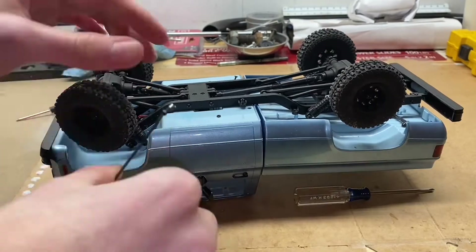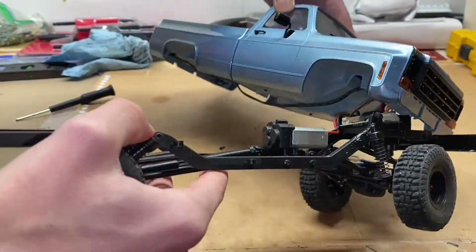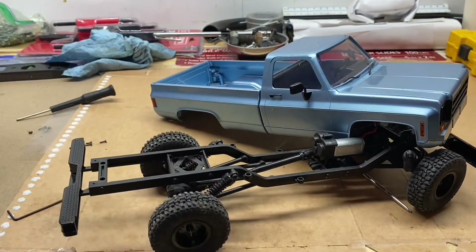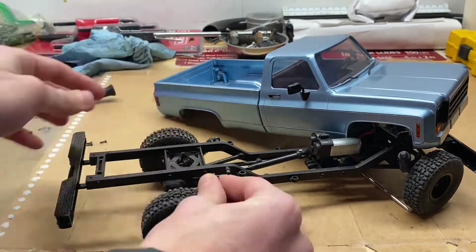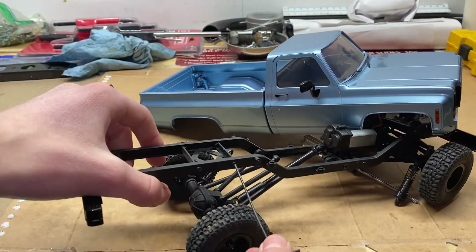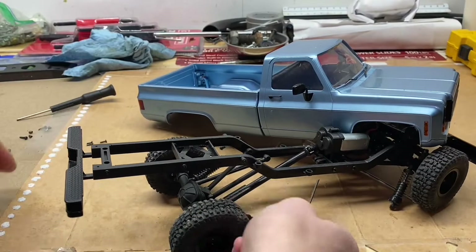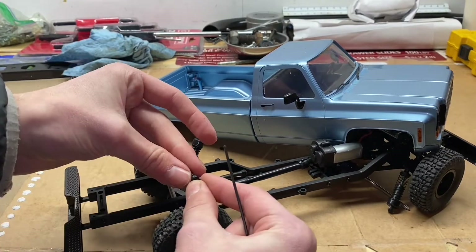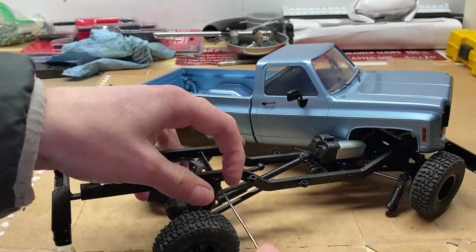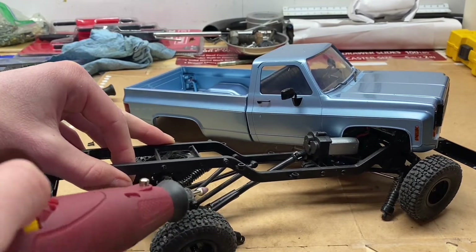Got to unscrew the front shock. Got a good little glimpse of this tiny little motor in here — let's get these shocks off. For the back, I don't think we're even going to have to drill holes. I think I can just unscrew this and then get my little washer and just screw the shock in there. I'm just going to shave a tiny bit off of the frame right under here to make room for the shock.